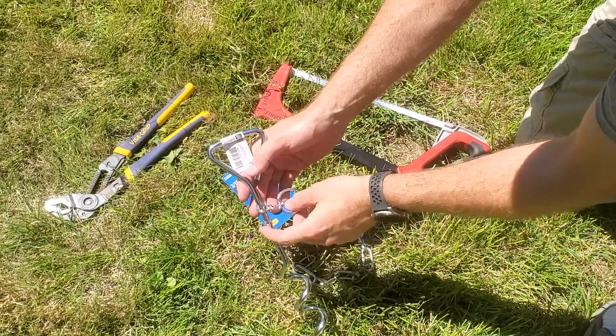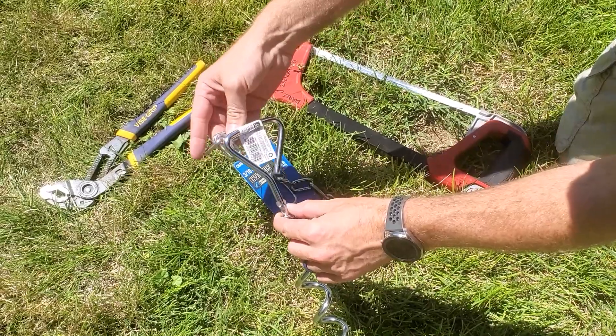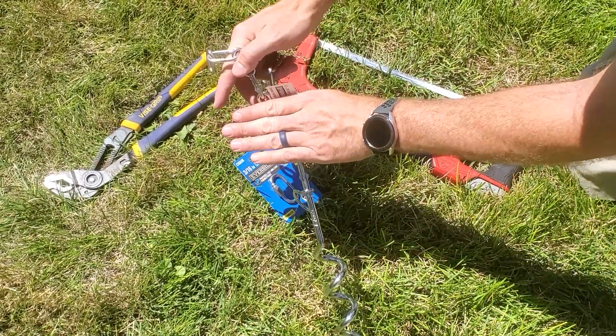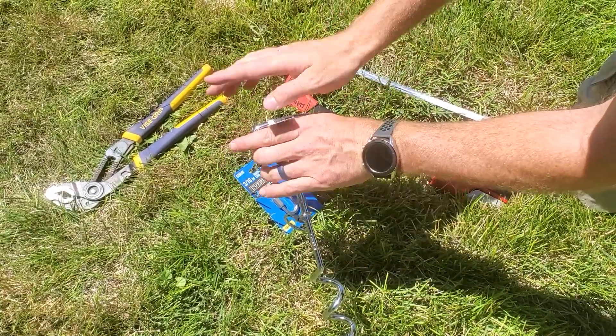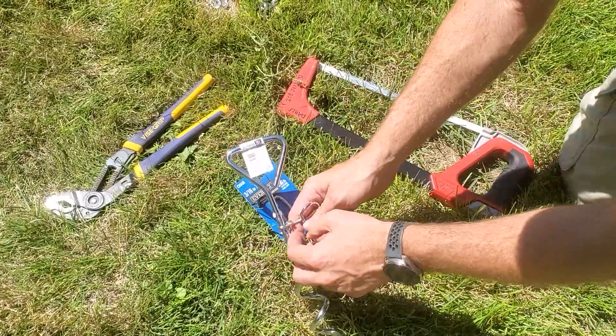I'm going to take this part off because I want to bury this whole thing in the ground and then just have a little bit of chain at ground level. That way I could pull it out to mow and it's not going to hit the lawn mower blade. So I need to get this part off.